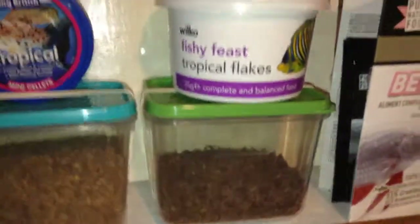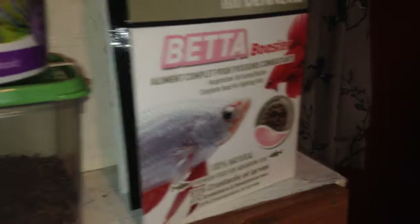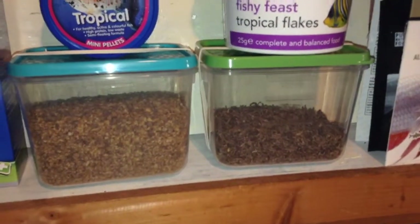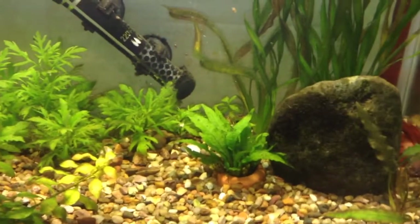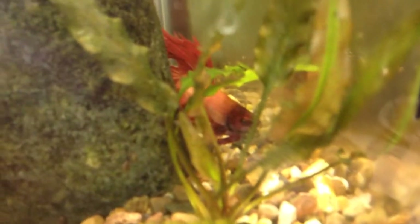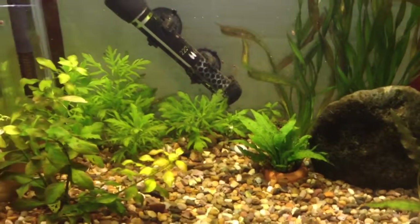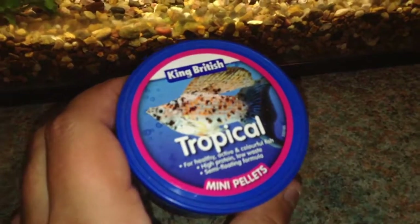Bettas are not really suited to tropical flakes — they prefer betta pellets and freeze-dried live foods. You need to feed a suitable diet to your fish. Bettas have very small stomachs; it is often said that the betta's stomach is the size of its eye, and if you look at a betta, its eye is not very big. So you need to feed it very little. With these pellets, the recommended amount is two pellets at one feeding.